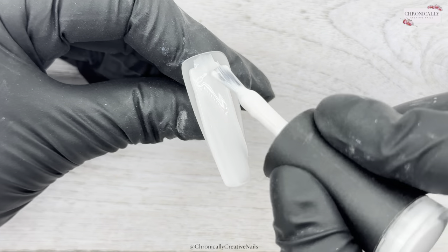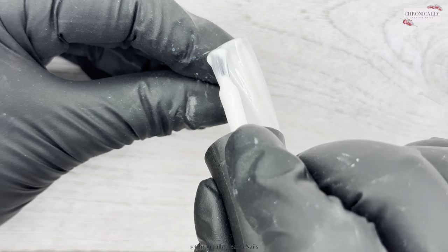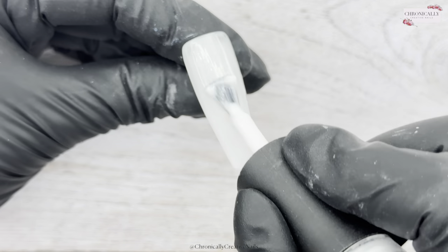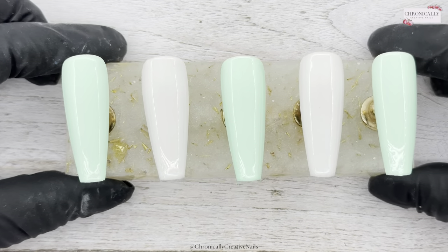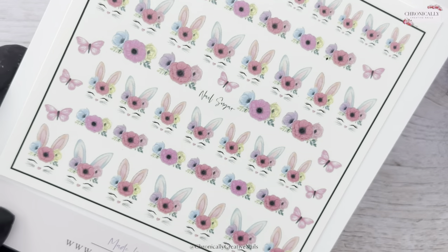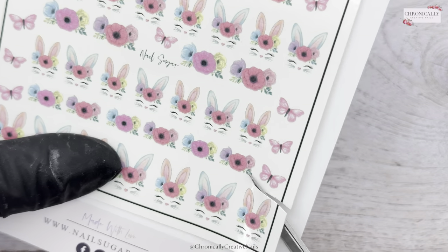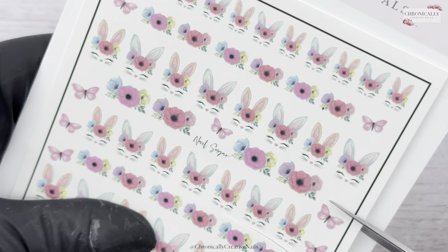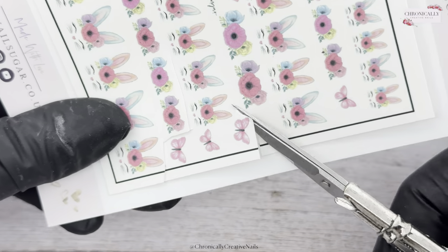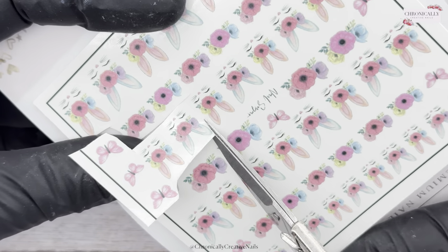I've done three mint green nails and two that are a kind of pinky white — it's hard to describe, but it's pinky white. I've got them all cured, and now I'm going in to cut out a couple of bunnies and some of these beautiful butterflies, which I'm going to use in the design.